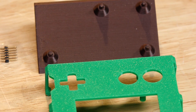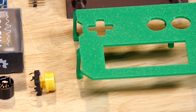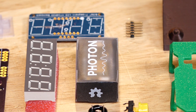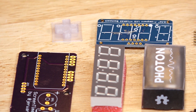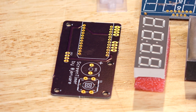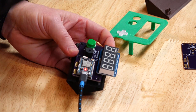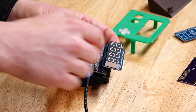These are all the components. They print without supports needed. You take your D-pad, print it in clear filament because it actually uses the LED built into the Photon underneath. You snap that into place, and then you assemble your circuit board, which ends up looking like this — with the seven-segment display soldered together with the Adafruit backpack. It makes it super easy. It just connects to the circuit board with four pins on the bottom.